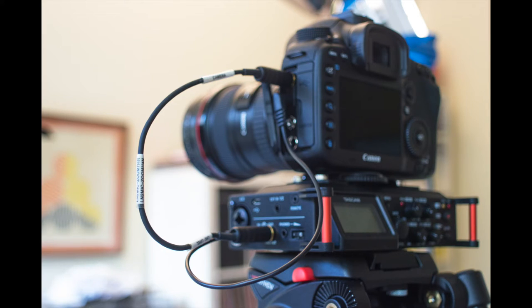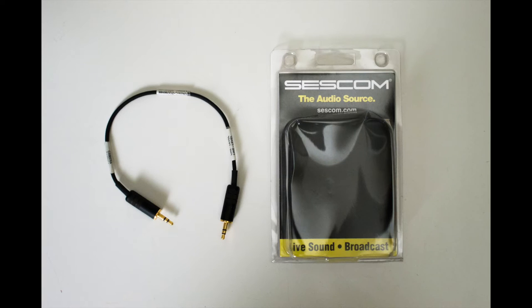Okay, the two clips you just watched were both of the Tascam DR-70D. In the first clip, the DR-70D had a regular mini-to-mini audio cable plugged into its camera output, and that was plugged into a Canon 7D Mark II. In the second clip, the Tascam DR-70D had a SESCOM cable plugged into its camera output, and that also was plugged into a Canon 7D Mark II. You may have noticed that in the first clip there was a bunch of noise, and in the second clip there was much less noise — still a little bit, but much, much better.